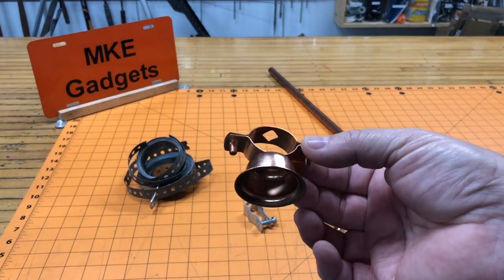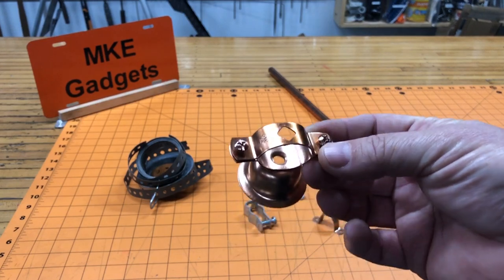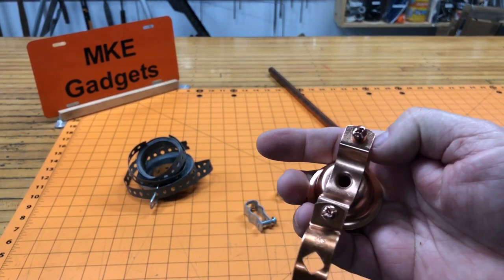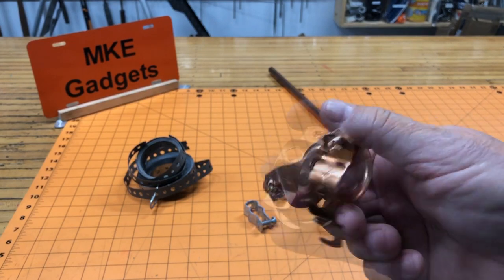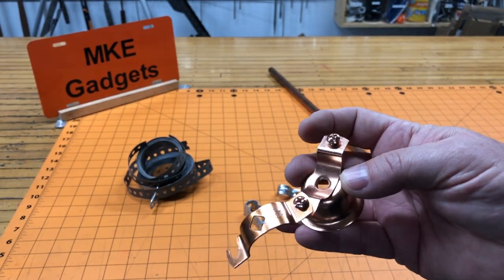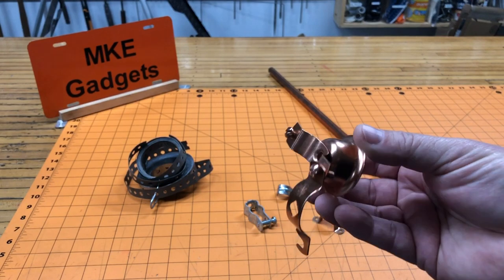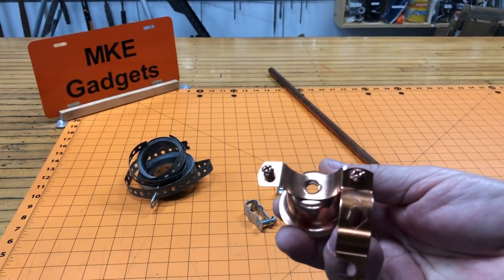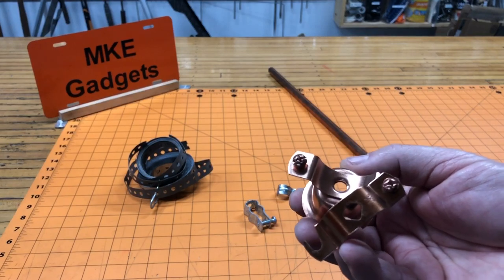Then there's this style — I call it a bell because it looks like a bell. You can screw this to the ceiling ahead of time, place your copper in there, swing the clamp over it, and screw it down tight. This would work pretty good, but these are made out of copper and are kind of expensive, and I still don't like it.